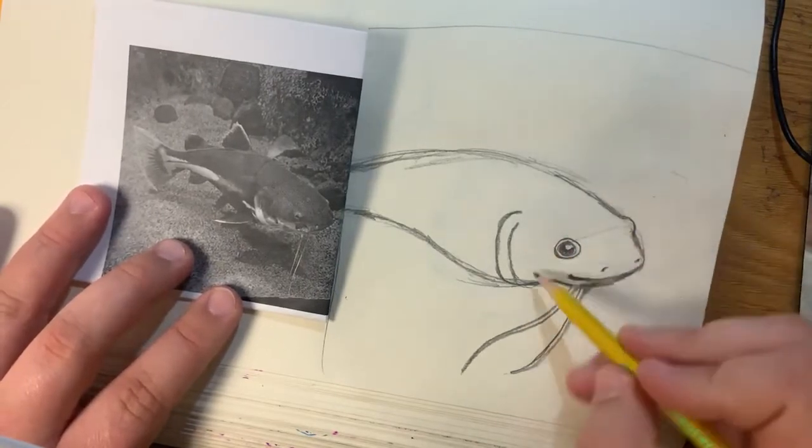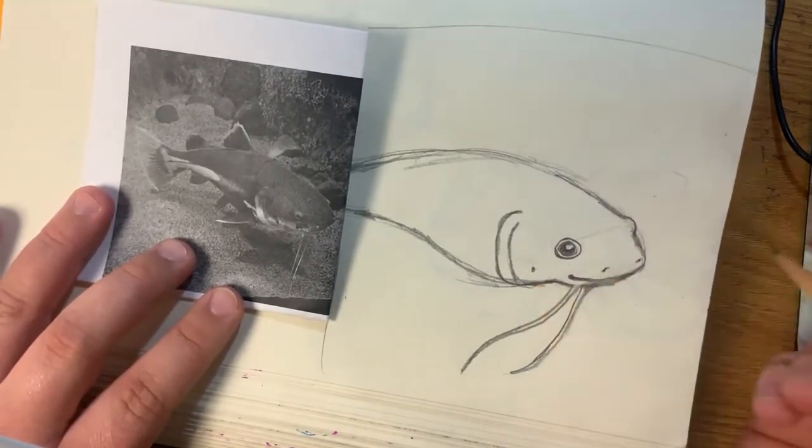Next, there's a little hole here — I don't know what that hole is, but I'm just going to draw a little circle there because I see a hole in the side of their face. Moving on, we're going to go ahead and do the fins, which I think makes it look most fish-like.